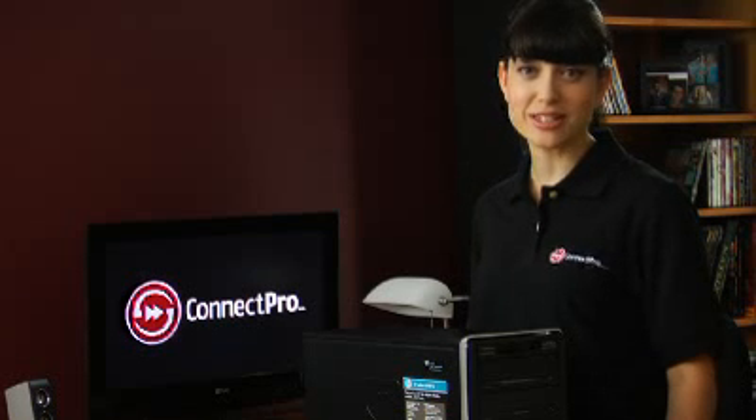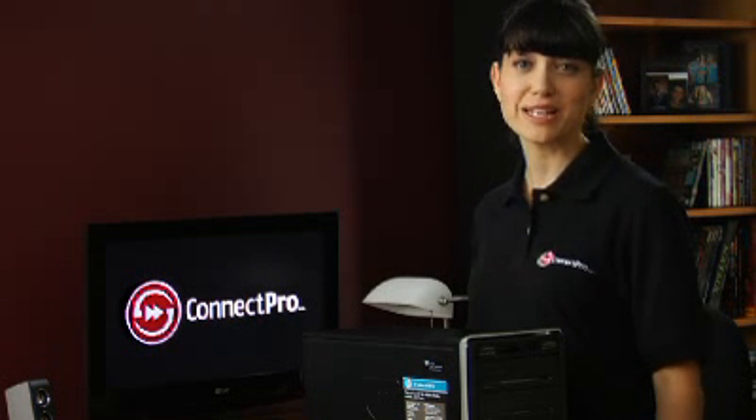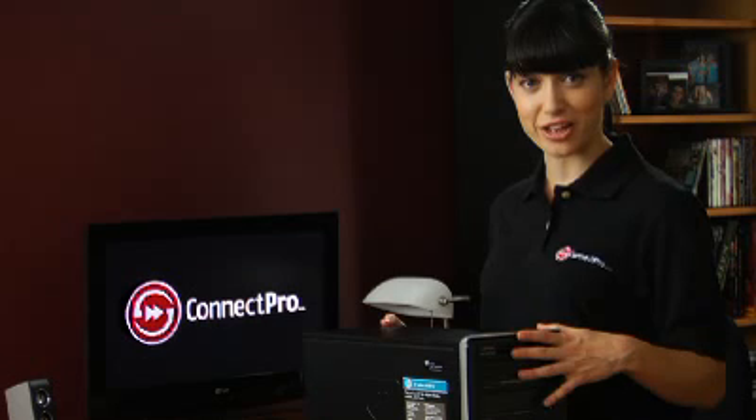Let's get started. The first thing you'll have to do is completely shut down and unplug your PC. If you're at home, the best place to replace the RAM will be on a flat, non-static surface such as a kitchen table or a desk. Gently lay your computer on its side for easy access.